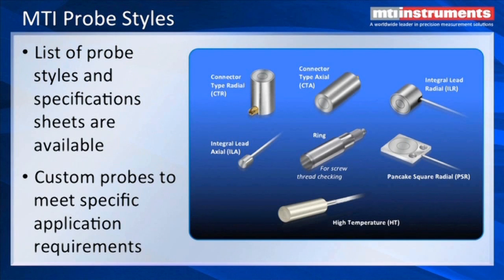MTI manufactures a large range of different probe styles. We have probes with connectors, flat style probes to fit in tight spots, high temperature probes, and probes that work in cryogenic and vacuum conditions. We also have a probe that is ring-shaped, used for examining internal screw threads.